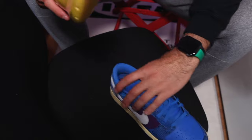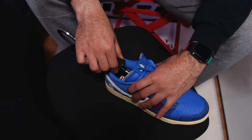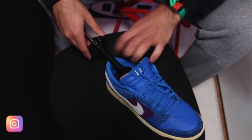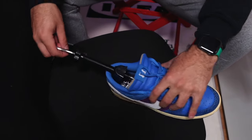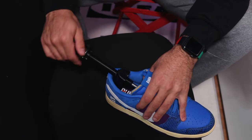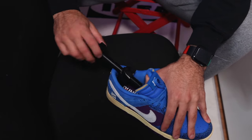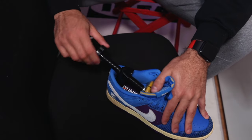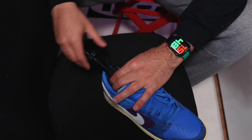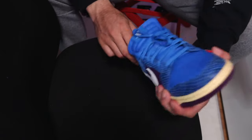Now all you're going to do is put the shoe tree into the shoe like this. I have my Undefeated Dunks here — I already tried it on the left side so it does work, and this is the right side. Once it's inside, you need to adjust the length so it sits perfectly in your shoe. You do that by twisting this wheel here. Make sure the black part is in the back at the heel of the shoe so it sits perfectly there, applying the pressure you need.